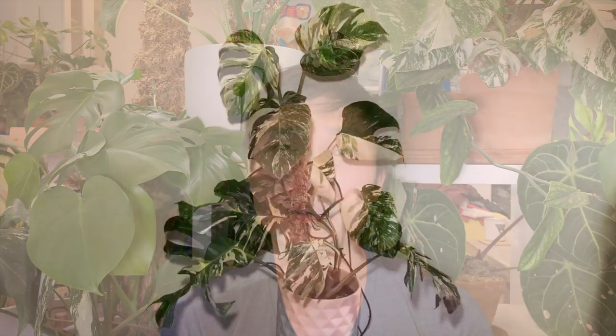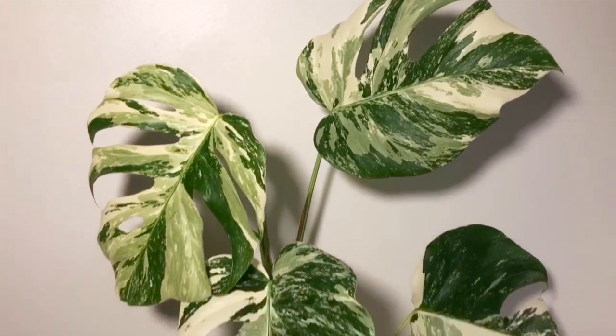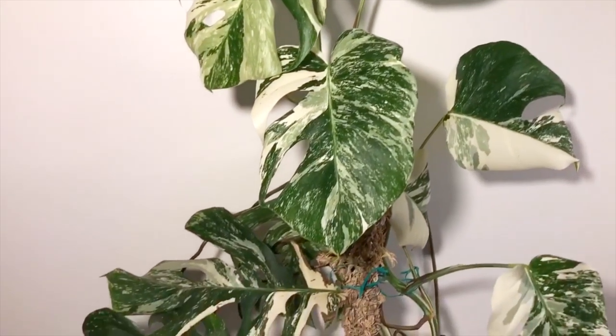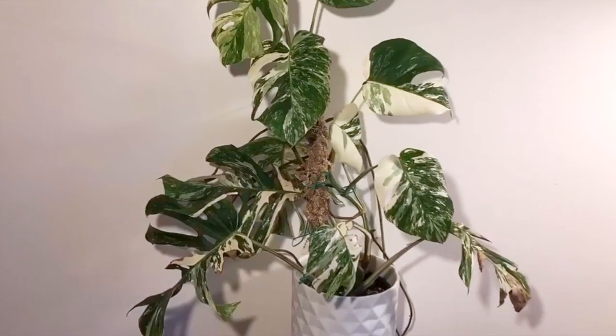It's almost impossible unless you have very optimal conditions and very high humidity to have completely perfect leaves. Sometimes you get leaf burn and leaf damage just because the plant is extra sensitive. You can provide the perfect amount of light and the perfect amount of humidity and still have leaf burn. Some plants are just more sensitive than others.